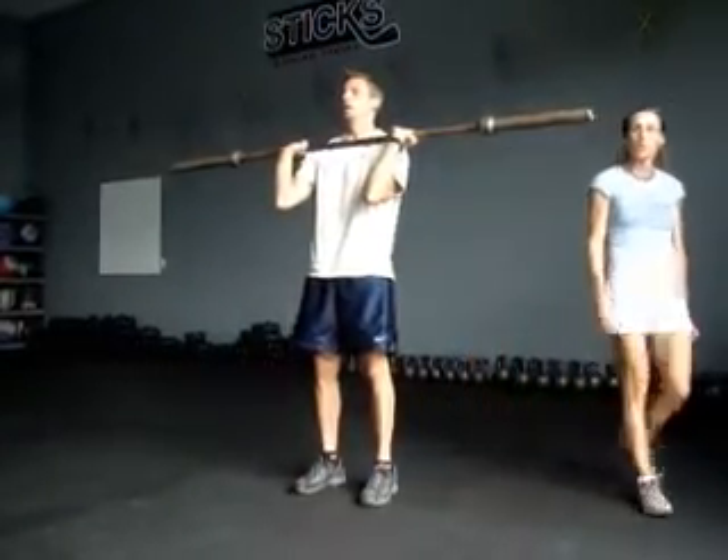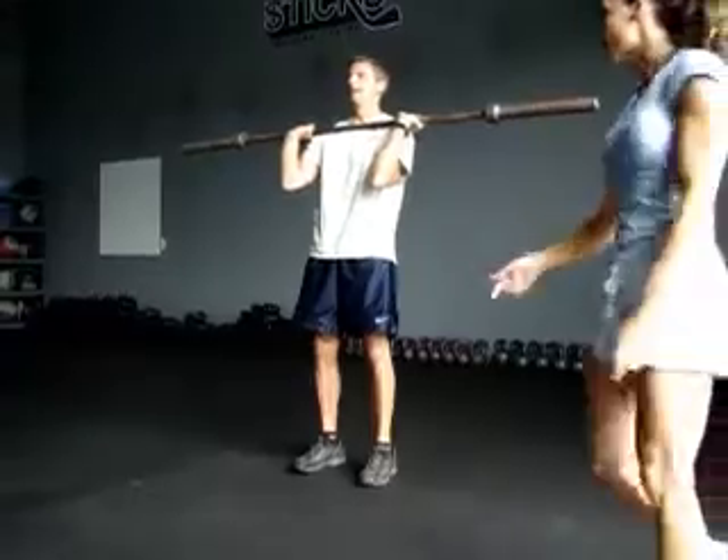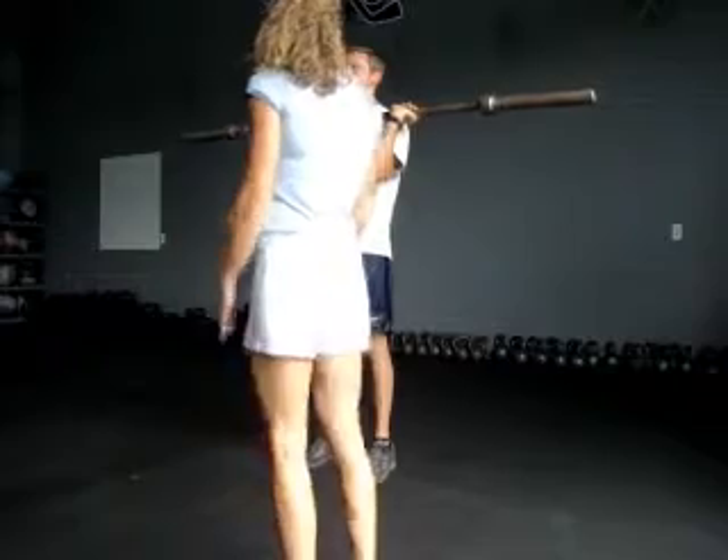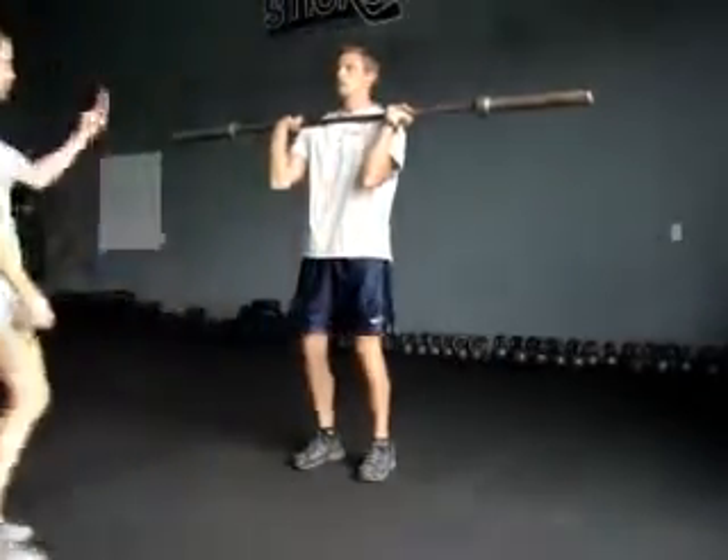Now we're going to go into the push jerk. Make sure that when you're coming down, if you're going to press it, your feet aren't too wide. You're going to readjust and then bring your head back. Three of them, please.